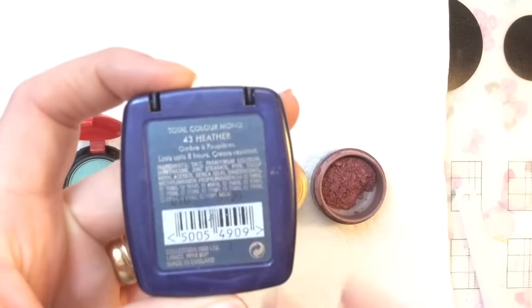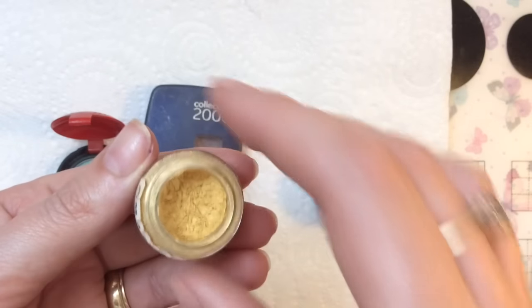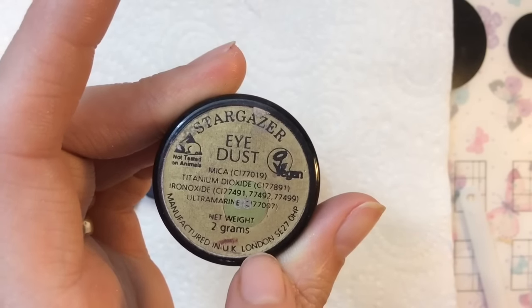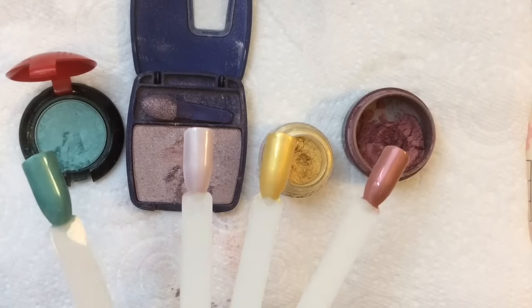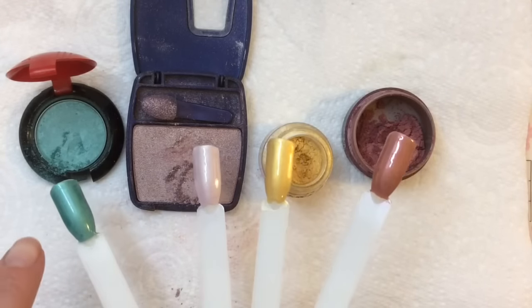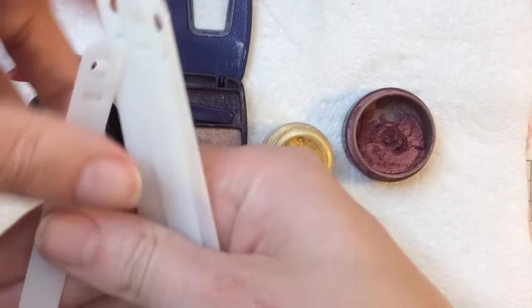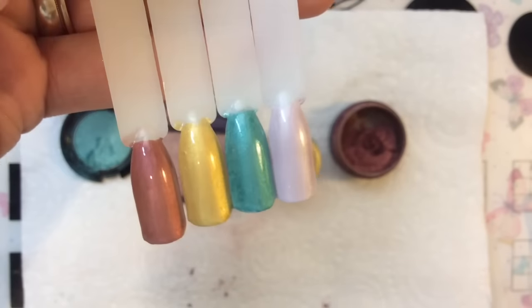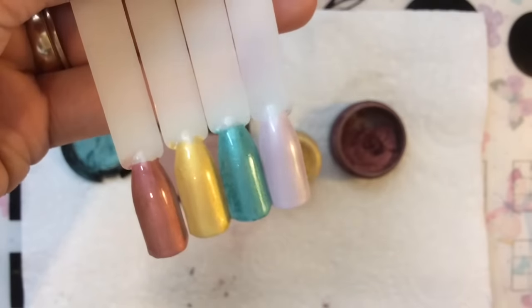This one is called Heather, and there's also a Stargazer eye dust. I've gone ahead and done that off camera — the green is gorgeous. I actually did it twice: put the powder on, top-coated it, then put the powder on again and top-coated again. That way you get a deeper color. The gold is so gorgeous, and the brownie color looks basically brown but it's quite nice in person.